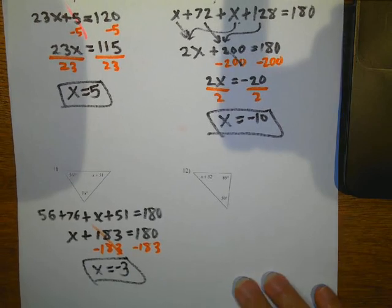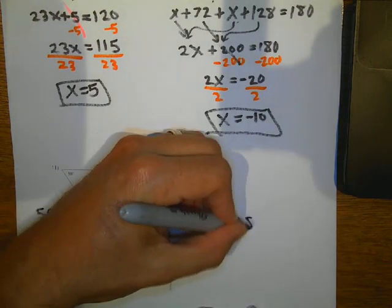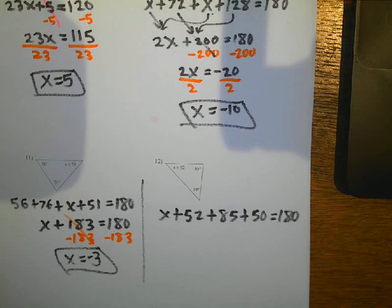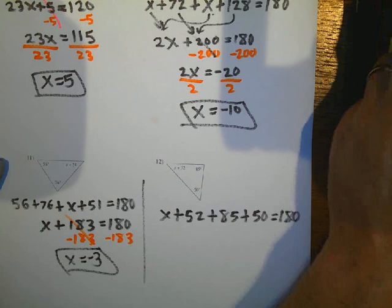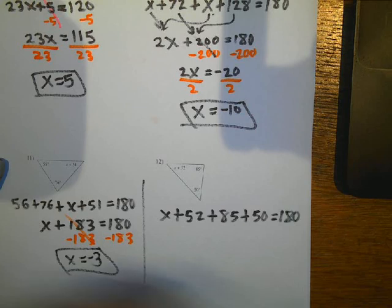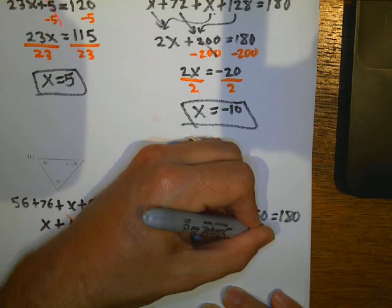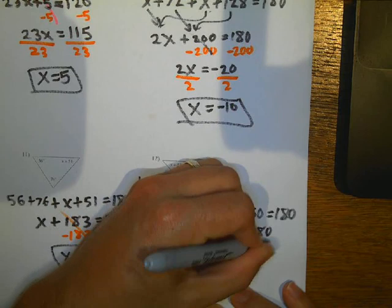Last one for this page — same thing, these add up to 180. So I've got X plus 52 plus 85 plus 50 adds up to 180. And 52 plus 85 plus 50 is going to give me 187. So I've got X plus 187 equals 180. Subtract 187 on both sides, and I get X equals negative 7.